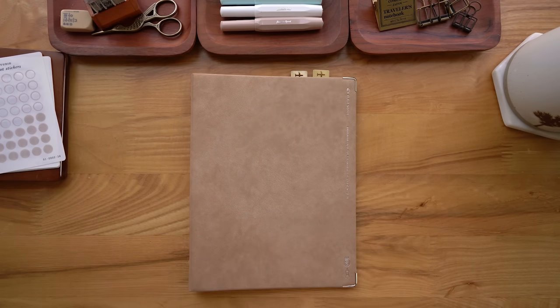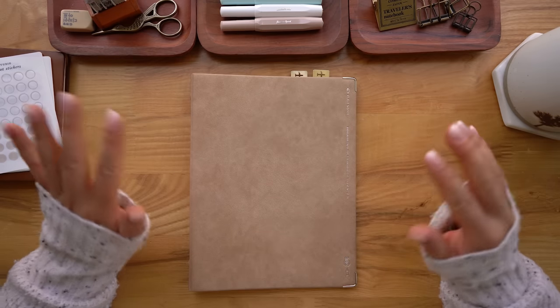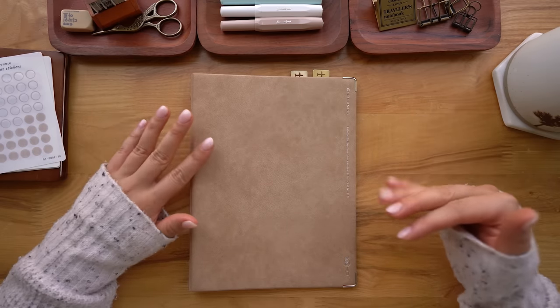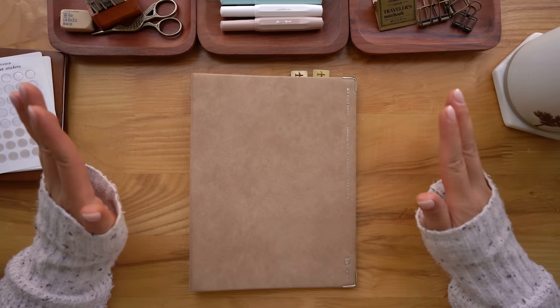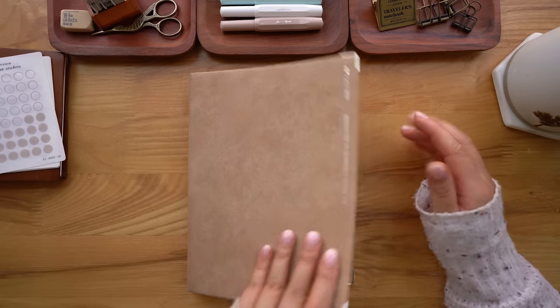Hey, it's Erika and I really wanted to show you my Clyde binder today. It's my binder that I've been using as like a planner and a commonplace book all in one. Let's check it out.